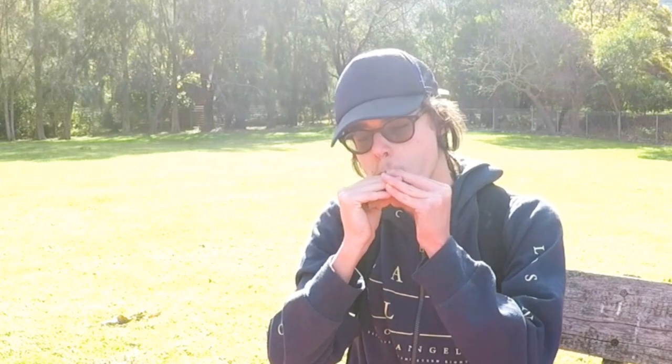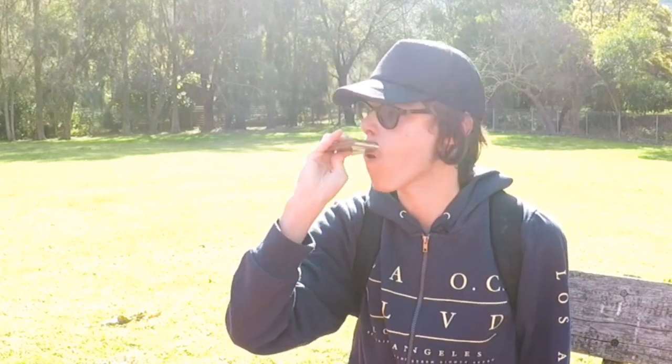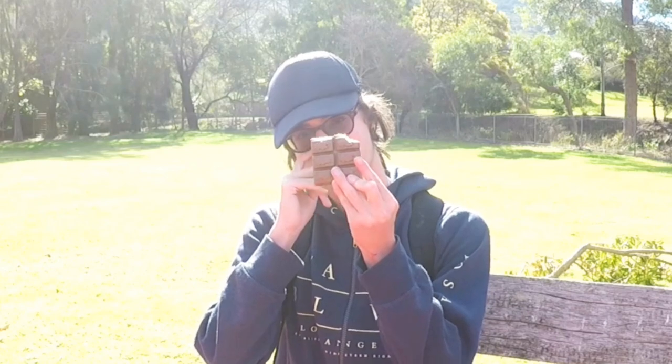Smells like a Cadbury chocolate, obviously. Let's see how it tastes. The Cadbury Fretto Bubbles milky flavor — very, very nice. It tastes like a general Dairy Milk Cadbury chocolate, but the thing that I liked about this is it had a lot more flavor than the previous chocolate bars.